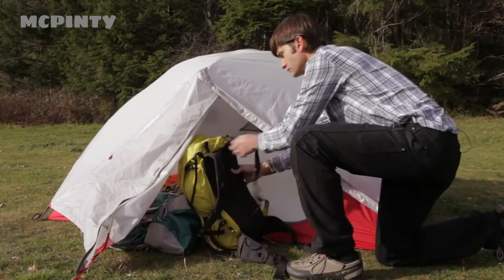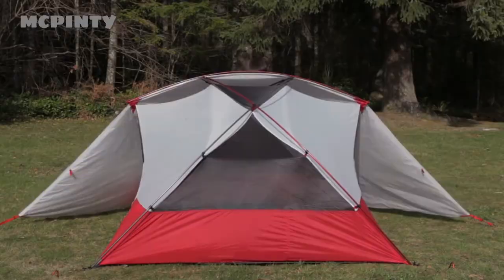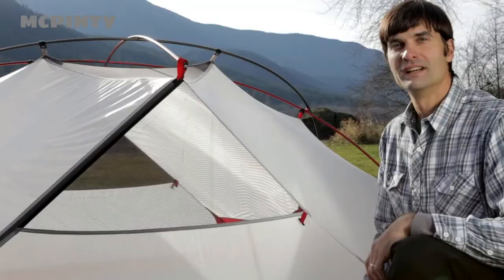The rainfly has kickstand vents, but if you want more venting and greater visibility, the rainfly can roll back for excellent views and stargazing. And if you like your privacy, we use breathable mesh and solid fabrics to provide the right balance between warmth, ventilation, and privacy.